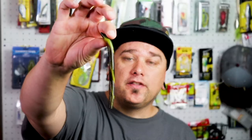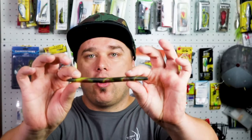First, we have the Senko style worm. These are great all year round. You can Texas rig this or wacky rig it. Either way, it's going to be a winner.